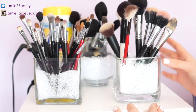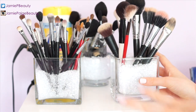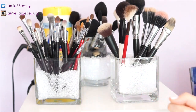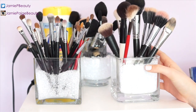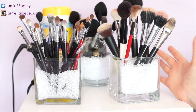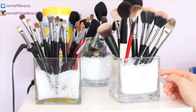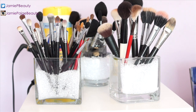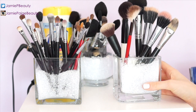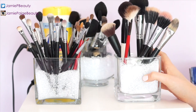On the top of my drawer, this is where I keep my brushes. I used to keep them in an actual drawer but I really couldn't see what I was reaching for — everything was just on top of each other. So I got three vases at the dollar store, about a dollar each, filled them with vase filler beads, also from the dollar store, and stuck all my brushes inside.